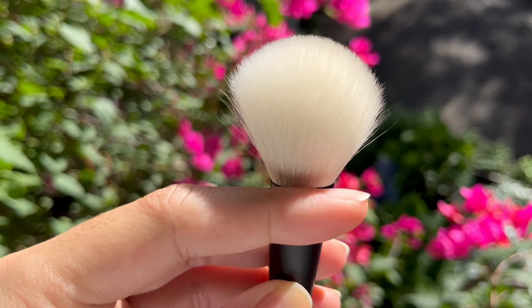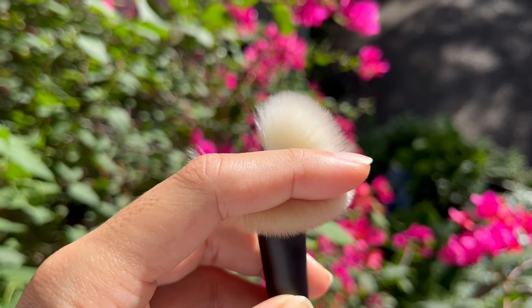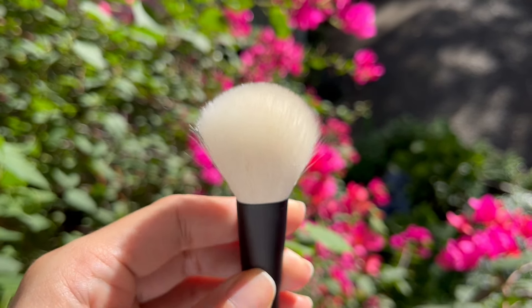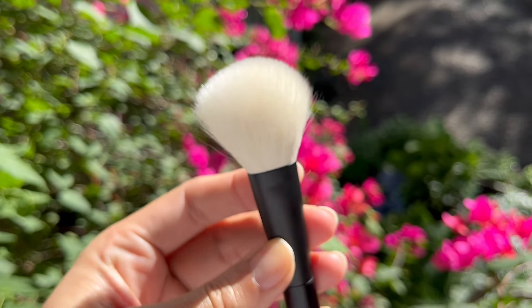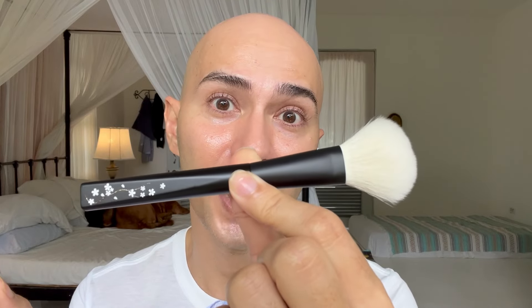Now, the tips of the bristles of the Ref Fur Saibikoho Cheek Brush are actually very, very translucent. I'm going to insert a video here to show you guys — I'll be twirling the brush head under natural sunlight so that you guys can see how well the light reflects off of the tips of the bristles. It's actually very, very fine and it feels quite luxurious. The brush in general is actually a very beautiful brush despite how minimal the aesthetic is. It's actually a very Japanese kind of aesthetic.